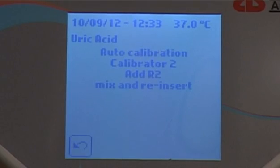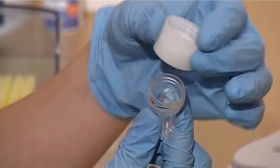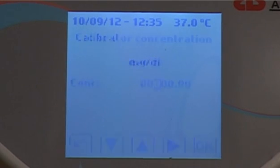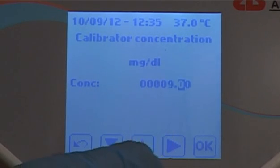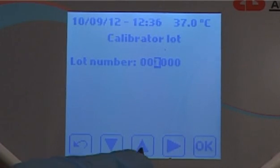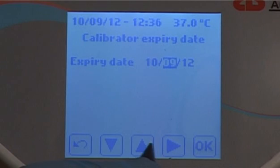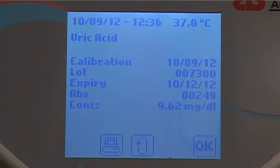To complete the calibration, add the R2 reagent and follow the instructions on the screen. When the Liquistat is finished, enter the calibration concentration — this data can be found on the insert supplied with the calibrator. Enter the calibrator lot number and the calibration expiry date. A calibration can be valid for up to 90 days or three months. Run QC material to check the calibration is valid before testing patient samples.